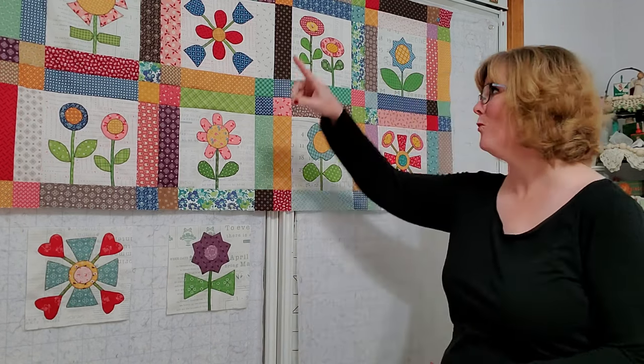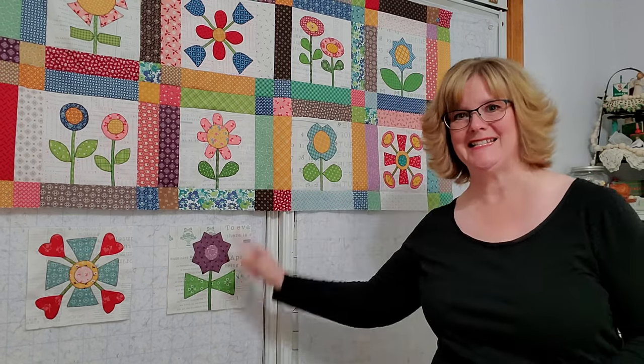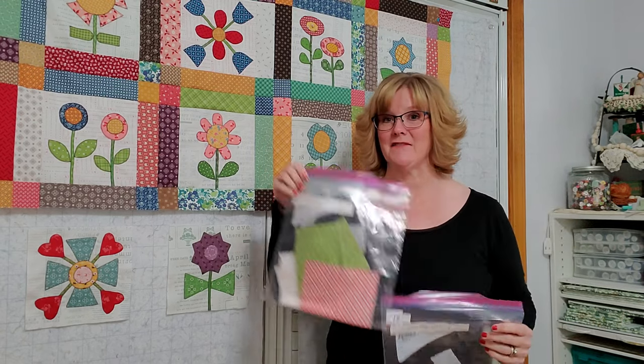Hey friends, it's Laura with Laura B. FlossTube. Welcome or welcome back. Hopefully you're joining in for the Bloom Quilt Sew Along. If you have been following along, then you know that we have blocks 1 through 10 done. So today's video is going to be on blocks 11 and 12.